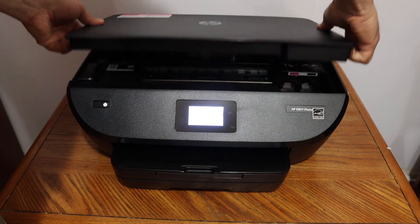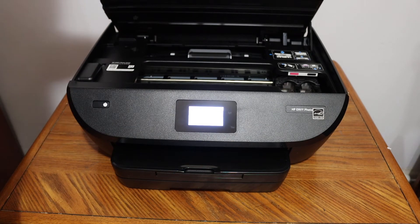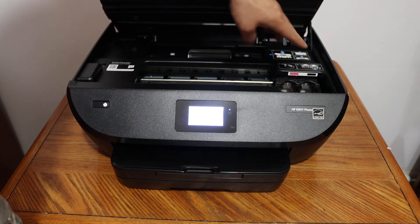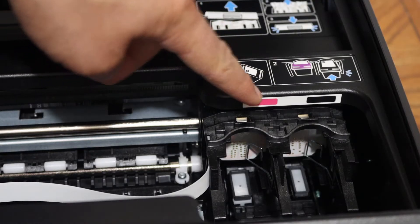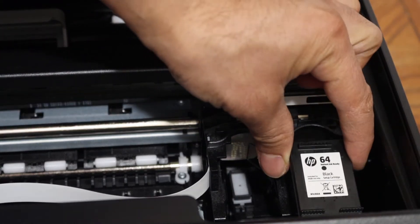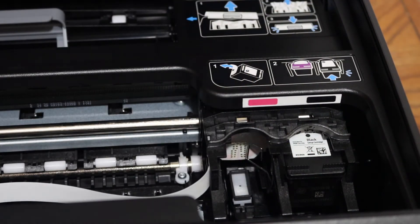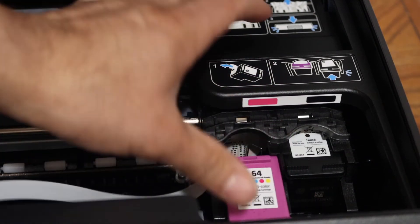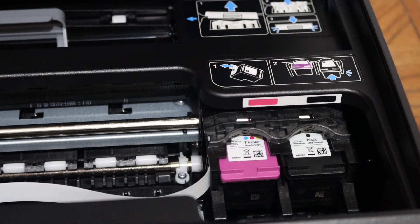Open the ink cartridge chamber door — you will see there is a handle on both sides. Lift it up and the door will hold itself open. The color cartridge goes on the right-hand side and the black cartridge on the other side. Place each ink cartridge in and push it until you hear a lock sound, then close the chamber door.